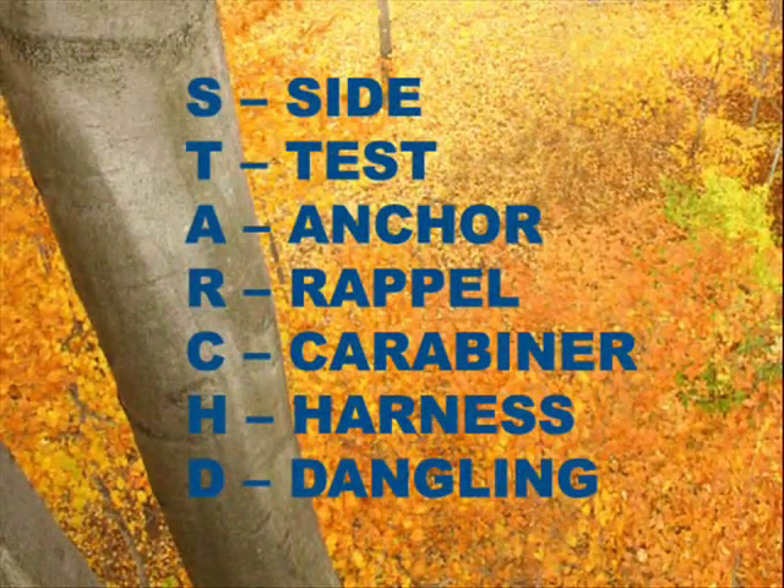If anything, it's more important to check a rappel rig before you commit to it. Rappelling happens when you're high up in the tree, possibly at the end of the day when you're tired, or hurrying to escape a swarm of bees or a thunderstorm. Take the time to do a thorough double check before you commit to the system.